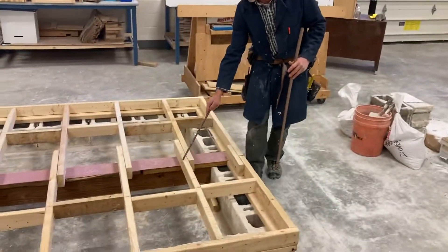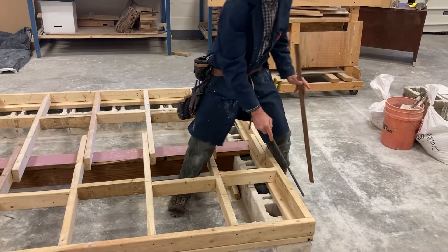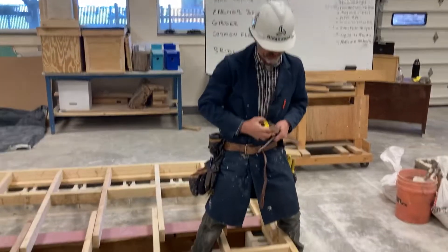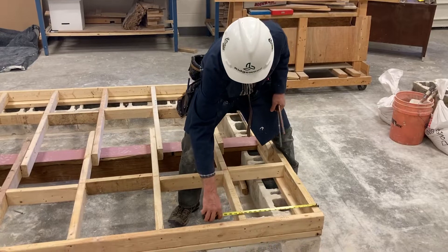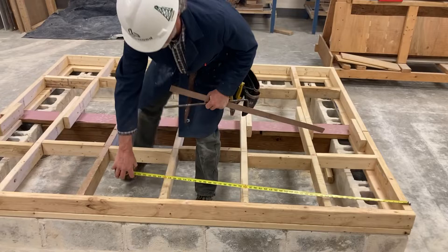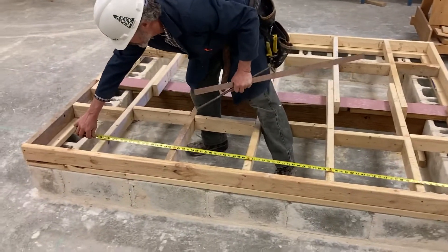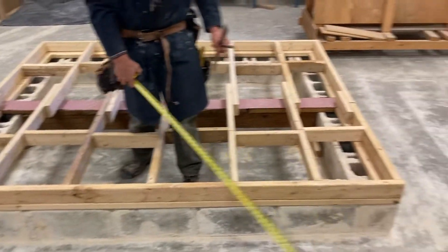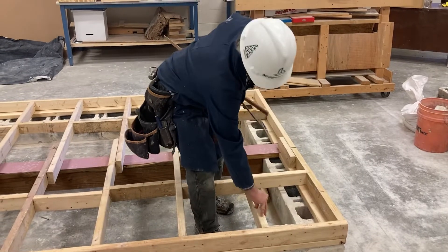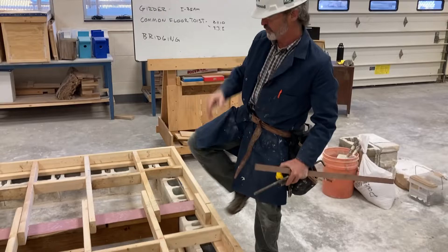This is a common floor joist. We laid out our common floor joists 16 inches on center, so from edge to edge it's 15 and a quarter inches, or from the edge to the center is 16 inches. At 32 inches, 48 inches — every red dot on our tape measure — we have our joist spacing 16 inches on center. When we do that, we mark the edges of our floor joists. We're just using two by fours with solid bridging in our particular example, but typically this would be two by tens or possibly TJIs.